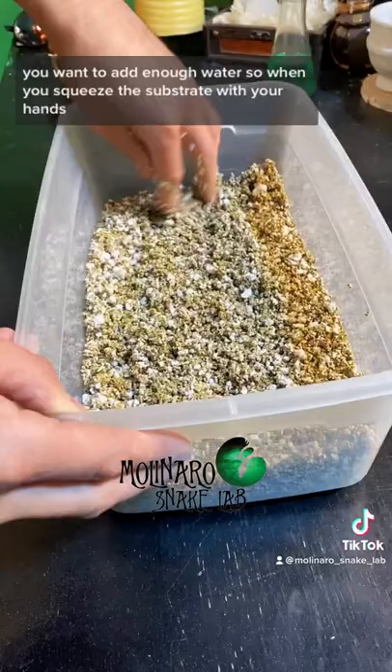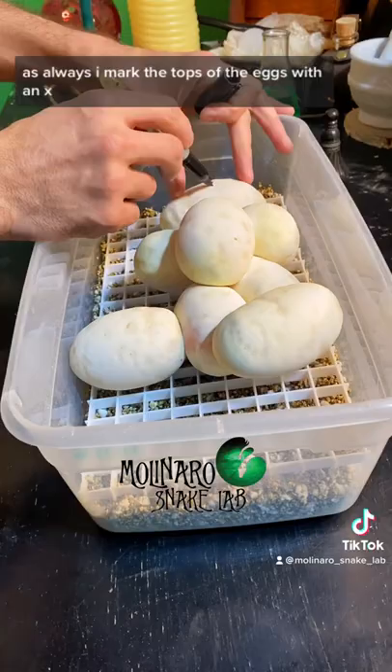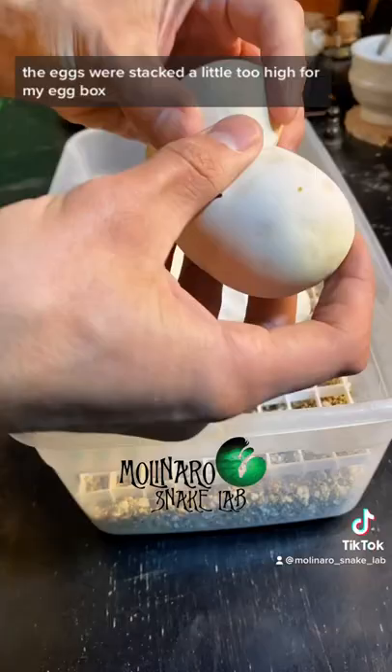...it'll loosely stick together but it won't drip water. As always, I mark the tops of the eggs with an X so I know which way is up during incubation. The eggs were stacked a little too high for my egg box, so I decided to gently separate them. So now the countdown begins — about 60 days until these baby ball pythons start hatching.